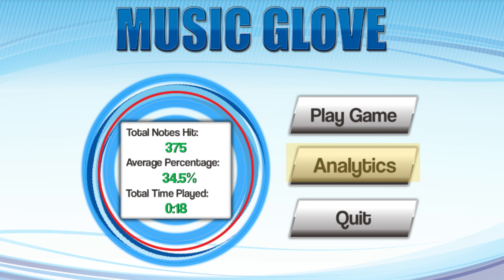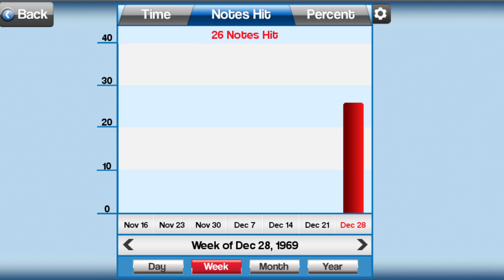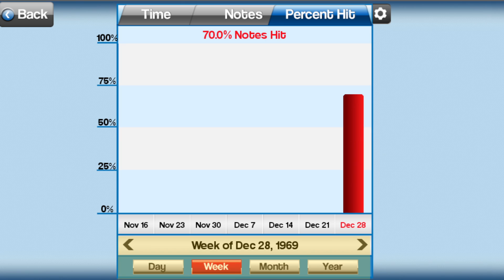When you finish your session, select Analytics in the main menu screen. The Analytics screen lets you track your progress over time. Select the tabs on top to change the metric displayed on the graph. You can view the amount of time you've spent playing songs, the total number of notes hit correctly, and the percentage of notes hit correctly out of the total number of notes presented. You can also view trends grouped over time.